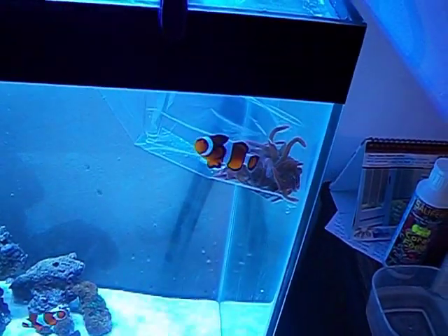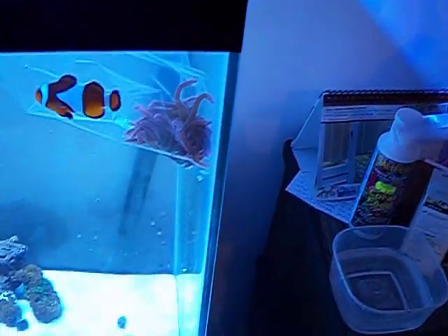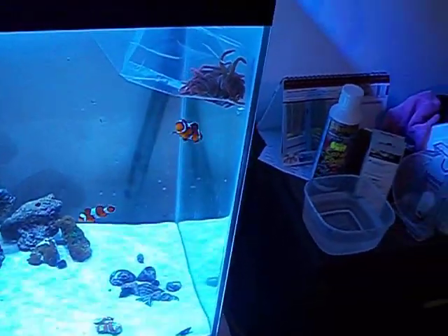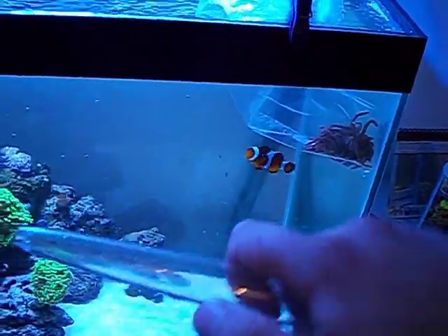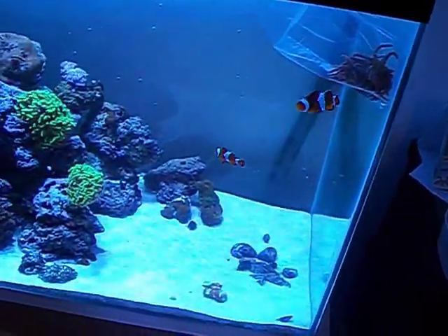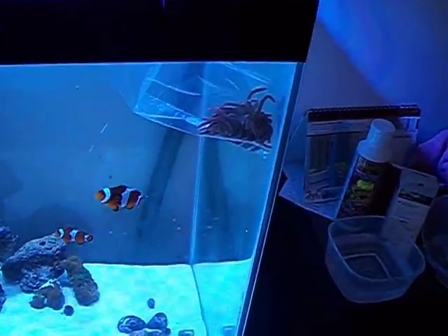So what I'm going to do is pause this, and about every ten minutes, just with a baster, over an hour and a half, I'm just going to add probably that much water to the anemone in the bag, and just slowly introduce it.